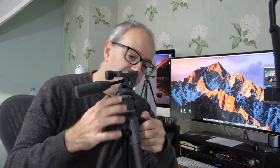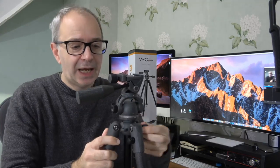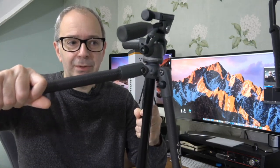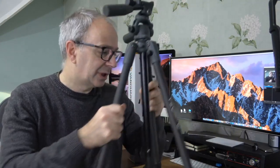You can turn the center column to extend it for extra height. There's a bubble level on the base and also a bubble level on the top of the head, so you can get everything nice and level. There are buttons on the legs that let you angle them out to different positions, and then there are various locking knobs on the head to reposition your camera.